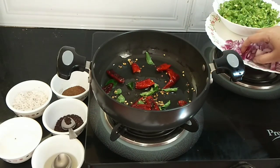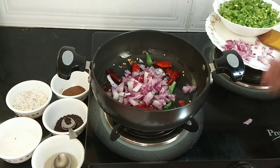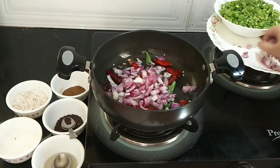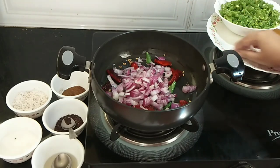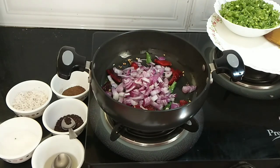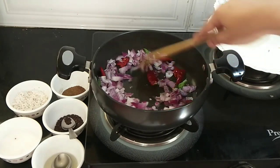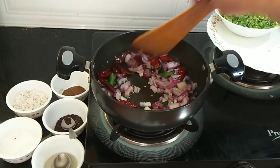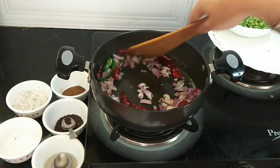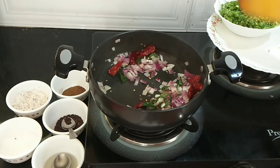Now I'm going to add the onions — one medium sized onion which was finely chopped. We will sauté this for a minute on high flame until the onions turn transparent.